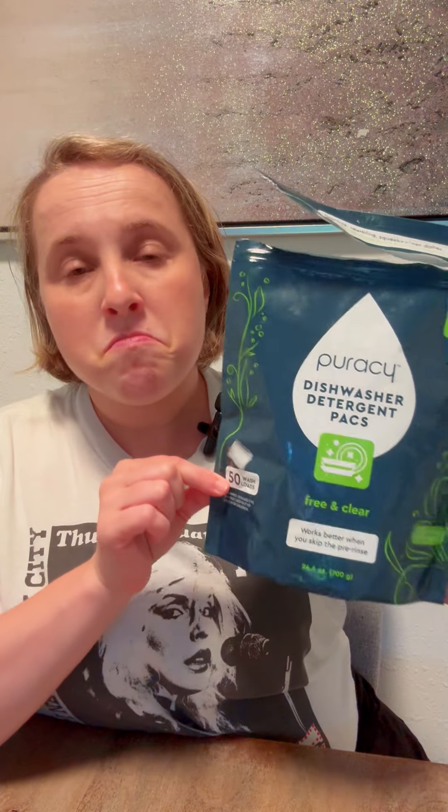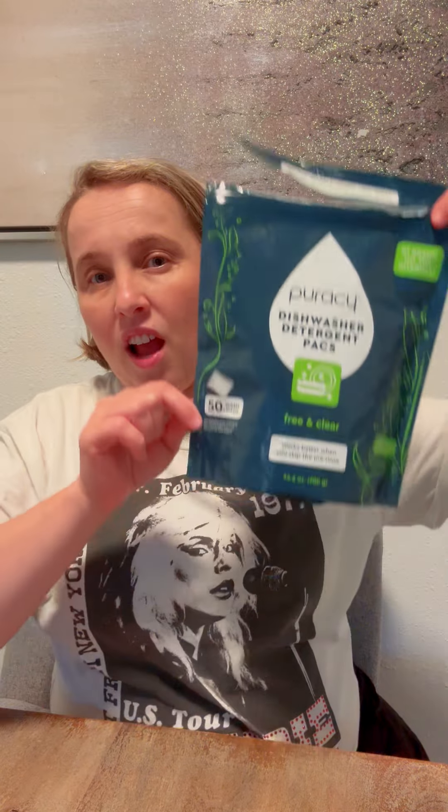This Puracy actually really does the job. I've had it for a little bit over two months now. I wash my dishes almost every day, and this is a pack that really lasts. I think it's a very good value. As you can see, it's almost empty — let me show you how it actually looks.